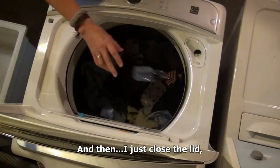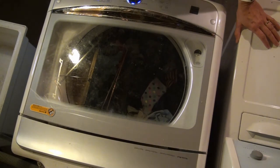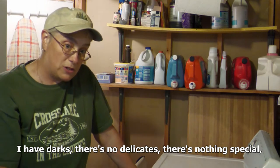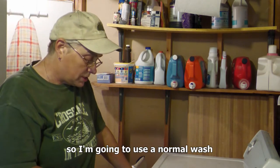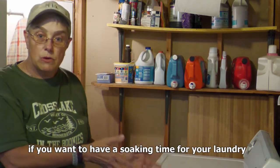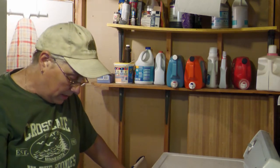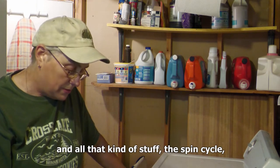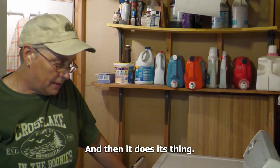Then I just close the lid, and this is a programmable one. I'm going to turn on the power and there are various options here. I have darks — there are no delicates, nothing special I have to be careful about washing. Darks usually use a warm temperature, so I'm going to use a normal wash and I've added fabric softener. There are other options too, if you want a soaking time or an extra rinse and extra water. Since I chose normal, it has all the temperature settings and the spin speed is all set. So all I have to do is press start and then it does its thing.